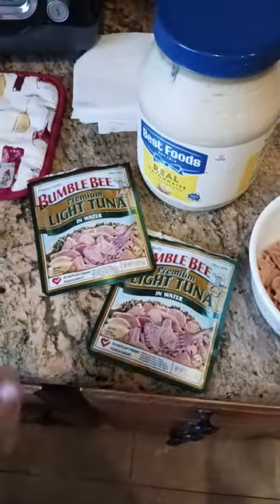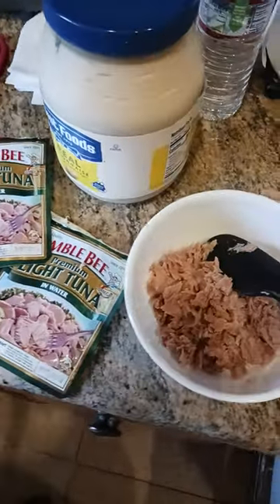Bumblebee tuna still good after 10 years — tastes great! I'll be back with another video soon to let you know if I get sick or not. I don't think I am.